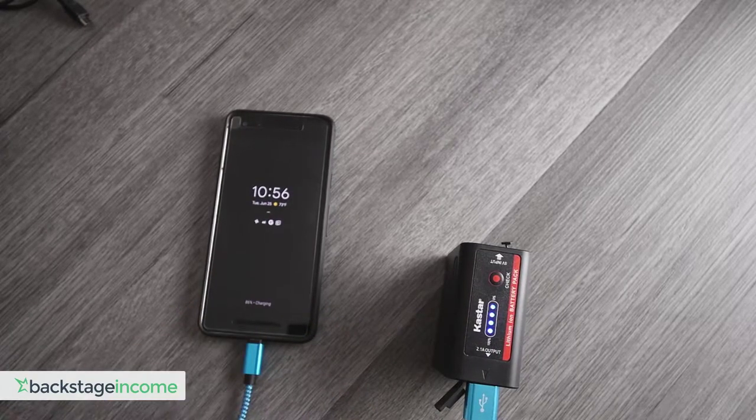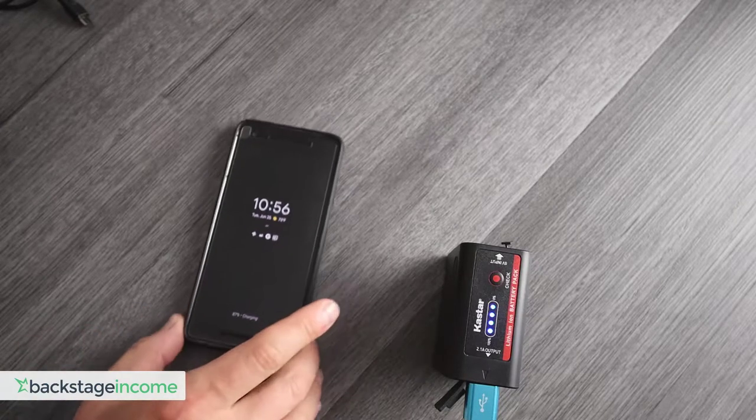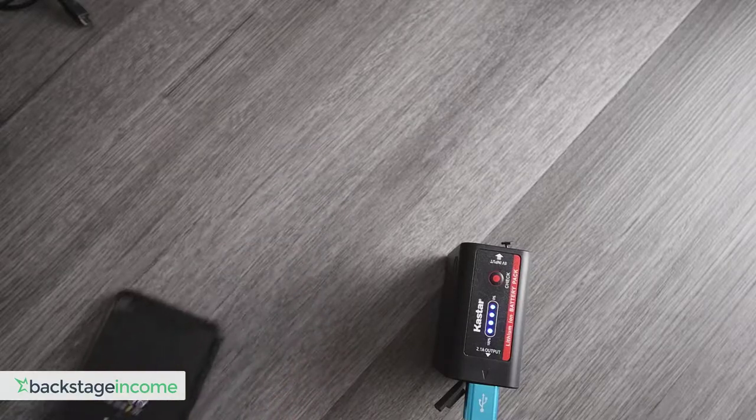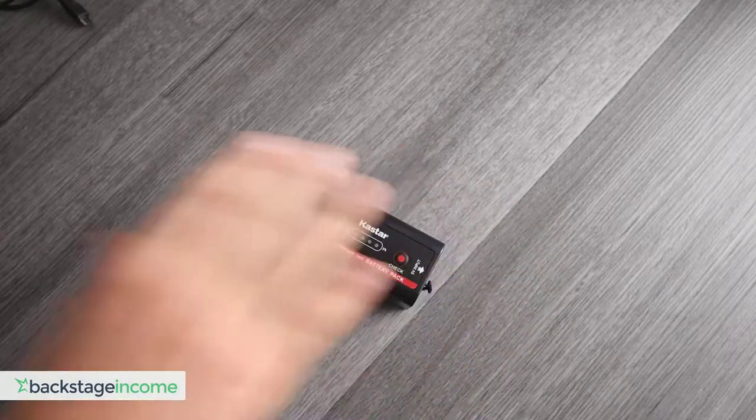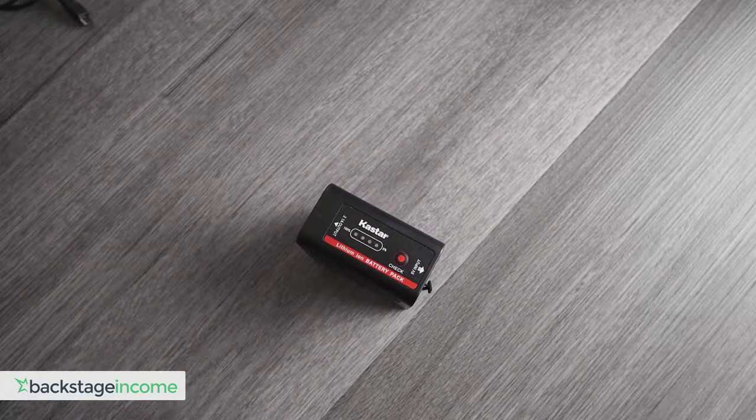Testing with the Pixel 2, it takes about 90 minutes to charge it up. Initially, when you plug it in from full dead, it says about 55 to 60 minutes, but by the time it was done, it took actually about 70 to 90 minutes — a little bit more time than it said. But otherwise, those are the cool three factoids behind it.